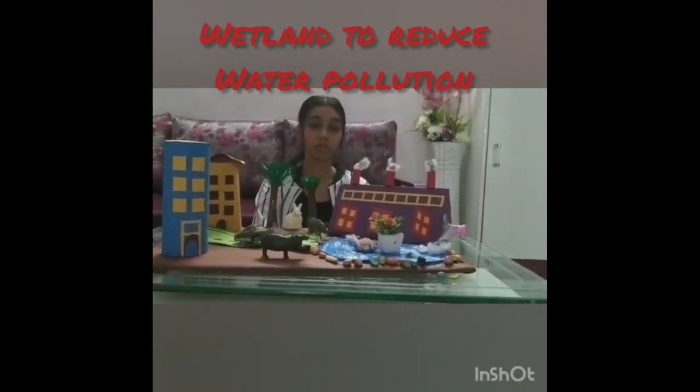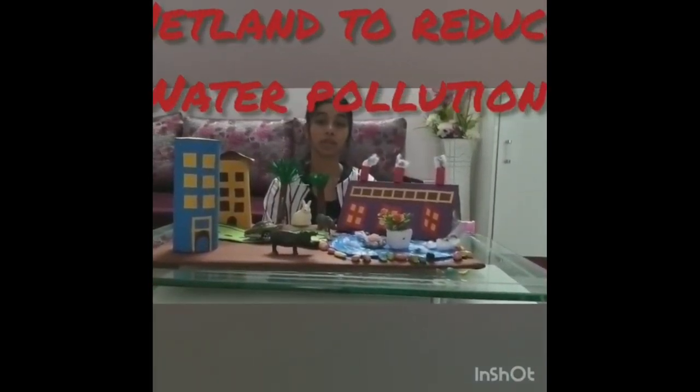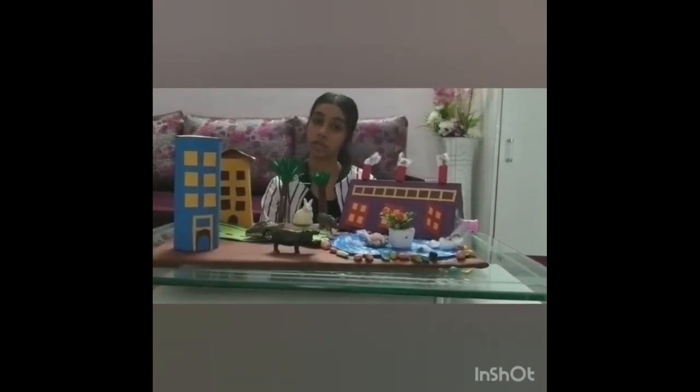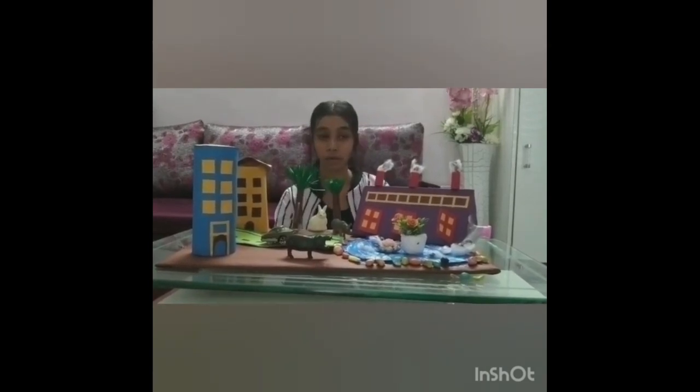I am Amna Sheikh from Class 8C, and today I am going to talk about water pollution and a new innovative way to reduce it. The cause of water pollution is the throwing of plastic, garbage, and other pollutants into water bodies, which causes fish to die and water to become polluted and dirty. Here is a new and innovative way to reduce water pollution: wetlands. Wetlands are engineered ecosystems that can be used to improve water quality by removing pollutants from surface waters.